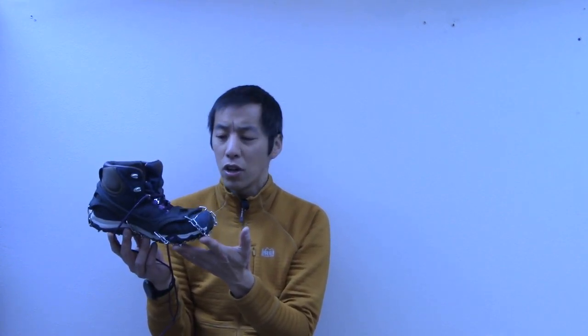I've had these for about two years. I got them from REI. They go for anywhere between $50 and $60, and what I wanted to do today was talk a little bit about how they've held up over the past two years and what I think about them. So let me go ahead and show you what comes in the box.